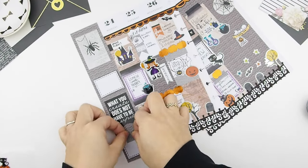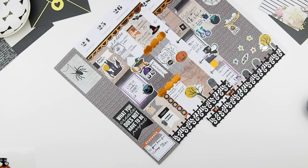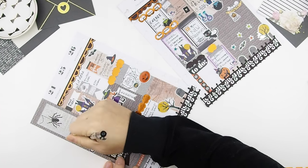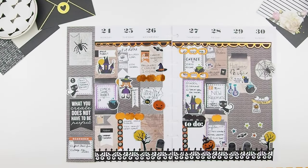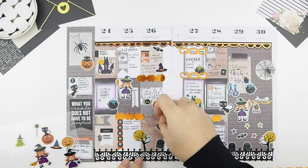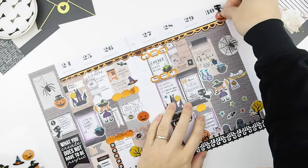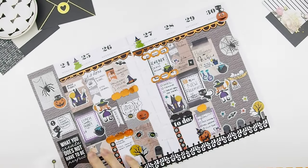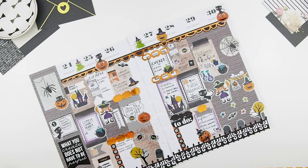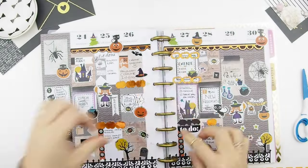The quote I found is 'What you create does not have to be perfect,' which I think is perfect — because this is literally you creating a weekly spread without kits, and it never has to be perfect. I'm just going to fill in the notes in there. I also have a Freebie Friday coming up on the 28th, and that little cat on the sidebar is just to remind myself to post it. If you guys haven't checked it out, go to our website and click on our blog — there will be a link. Freebie Fridays is every last Friday of the month.